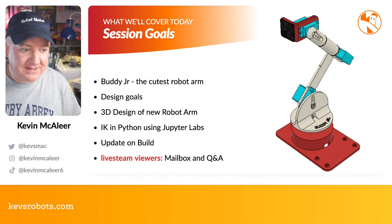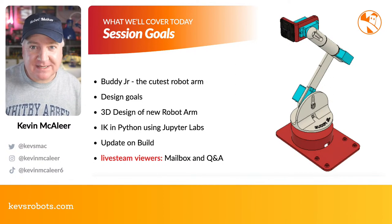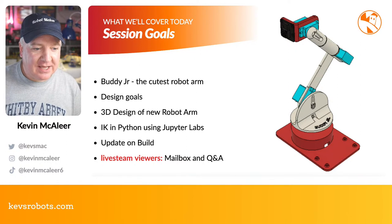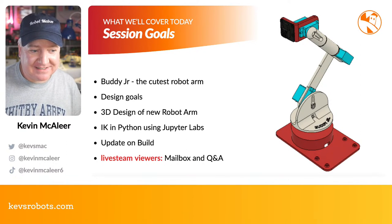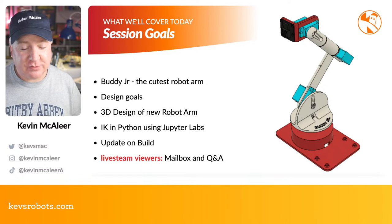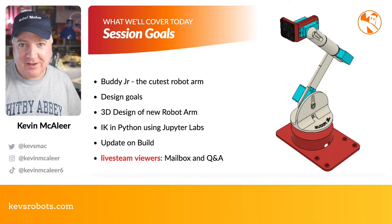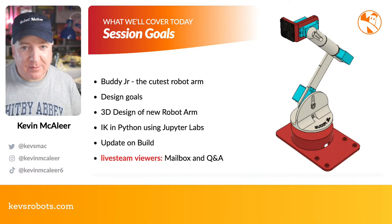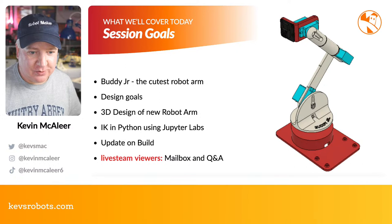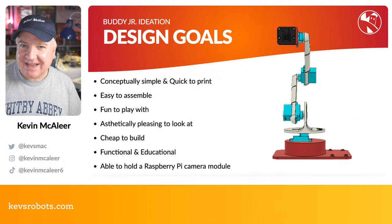We're going to look at the design goals for Buddy Jr, why I made what I made, we'll have a look at the 3D design — it's quite a quick one to do with very simple parts that are quick to print. I've also got some inverse kinematics. I'll show you the code in Visual Studio and I'll give you an update on Buddy the full-size robot as well.